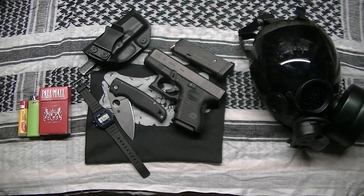Hey YouTube, it's Chris and I'm back with an EDC update. Today is April 25th and this is the EDC Rona Edition.